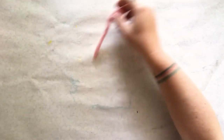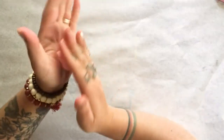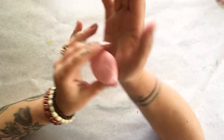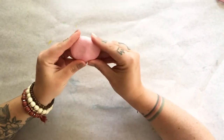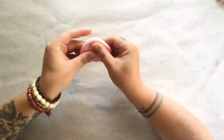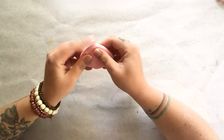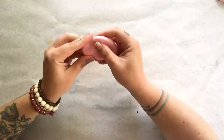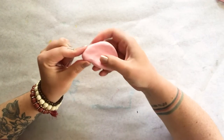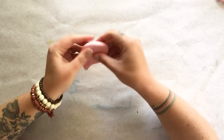Now that I have the neck done, I can create the body. Using the rest of the clay, I'm going to roll it into a circle and flatten it into a pancake. A flamingo's body is more of an oval shape, so I'm going to carefully stretch my circle to be more of an oval. I can also pinch one end to be a little pointy so that my flamingo looks like it has some tail feathers.